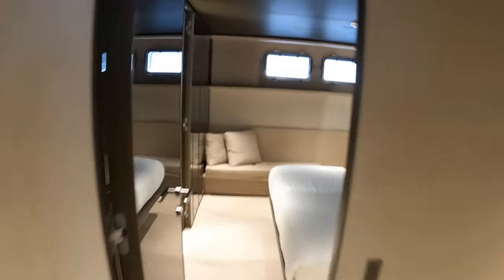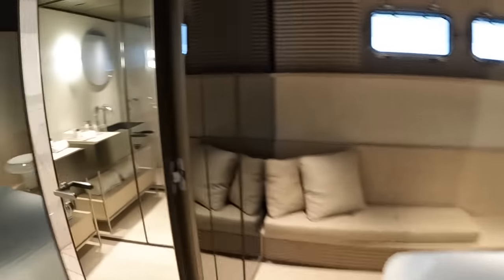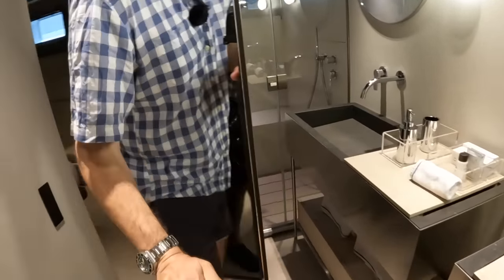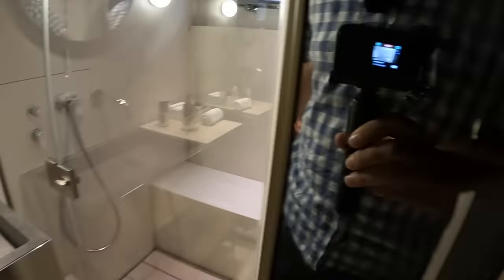Let's go a bit further — there's another one on the other side. And again, en suite here. Toilet sitting behind here, and then we've got the shower on this side. So those are the guest cabins.